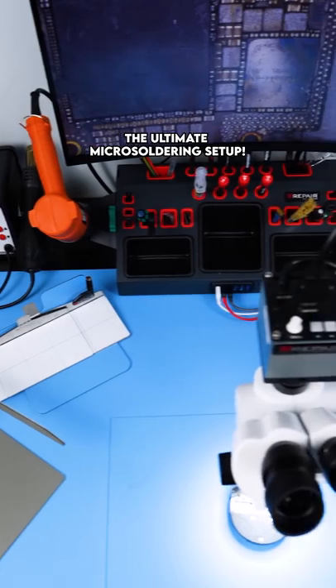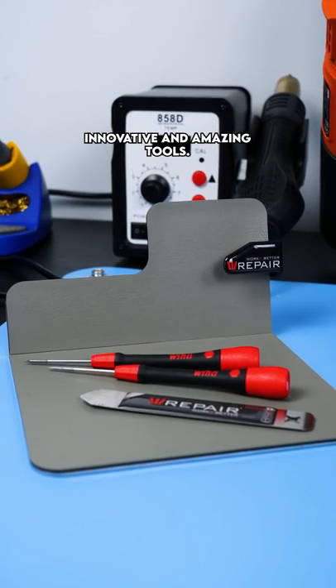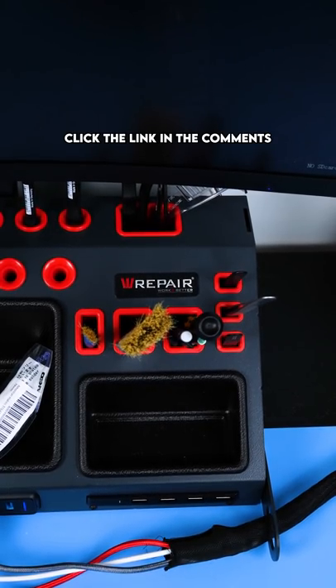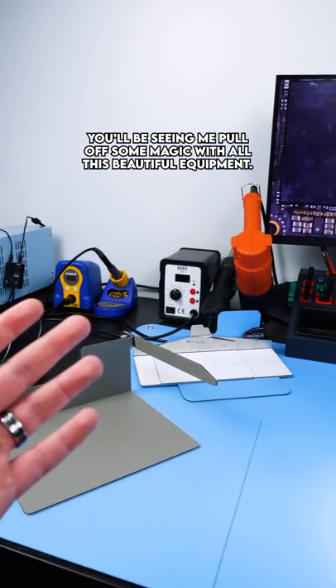And this is it — the ultimate micro soldering setup. We Repair sells all sorts of innovative and amazing tools. Click the link in the comments or description and check out what they have to offer. You'll be seeing me pull off some magic with all this beautiful equipment.